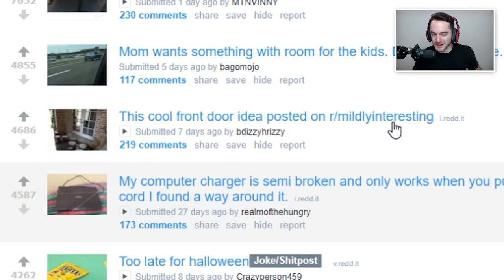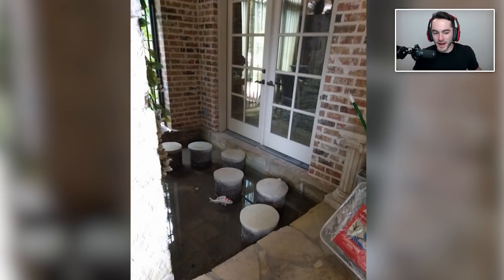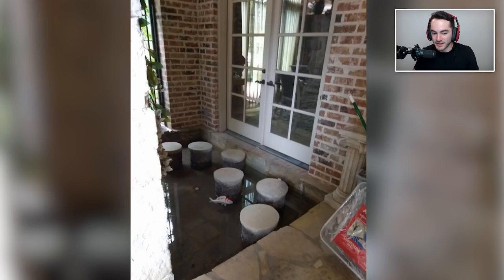This cool front door idea was posted on mildly interesting — that just seems like a trap, honestly. Someone's gonna be leaving the house, not paying attention, and then they either twist their ankle and break their leg by getting their foot jammed between the rocks, or at the very least they're soaking wet now and possibly they've killed a fish. Is that a real fish swimming around in the pond? Because if not, it's just like, why do you have a fake plastic fish chilling next to your step? Also, is it recycling the water or is it just stagnant water that'll get really dirty over time?